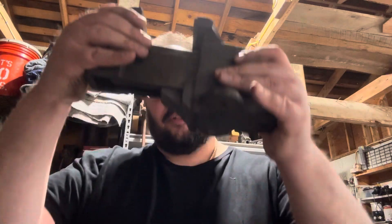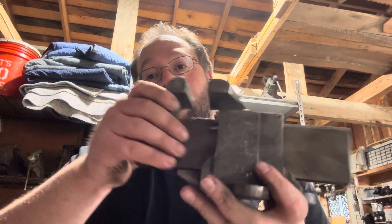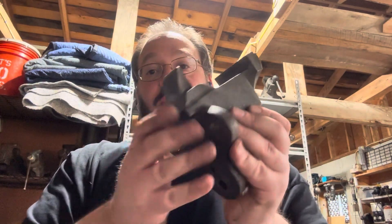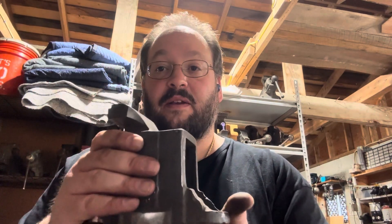In general, a bench vise looks like this. If there's a swivel base, we're going to talk about a stationary unit today. The first thing we're going to talk about is what gets secured to your bench, which is called the static jaw and static body, because this stays still — it does not move.